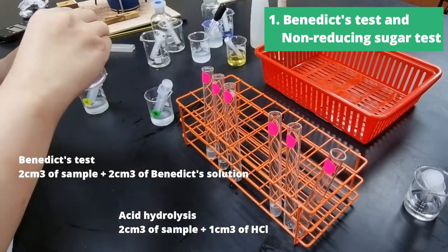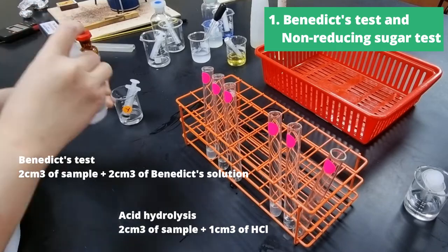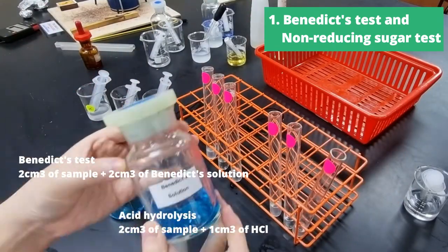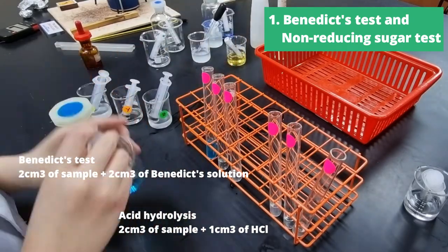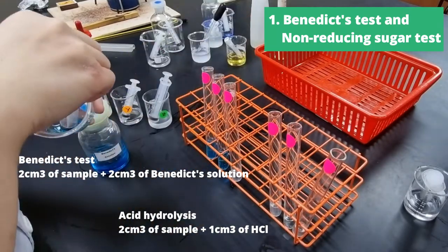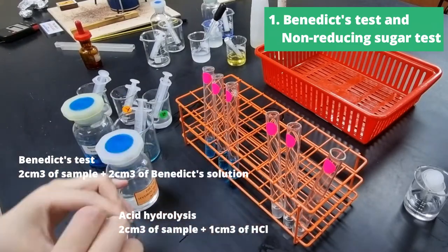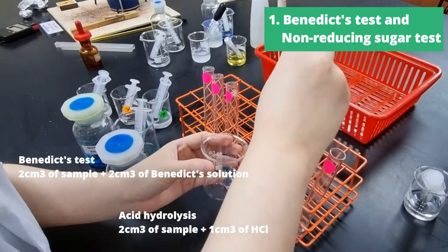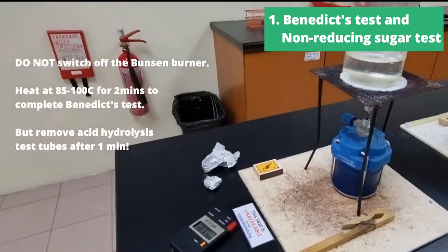So in the first three test tubes, labeled X, Y, and Z, I place 2cm³ of the sample and 2cm³ of Benedict's solution for Benedict's test. And in the next three test tubes, we have the acid hydrolysis going on, so I added 2cm³ of sample and then 1cm³ of hydrochloric acid to each test tube. This is multitasking to make sure you can complete the experiment in time.